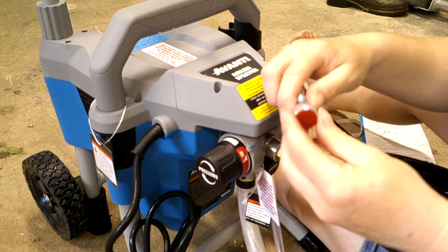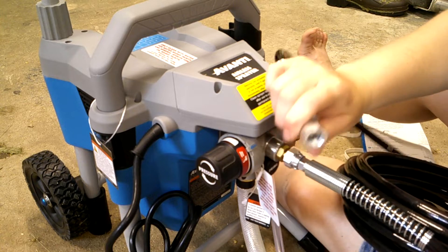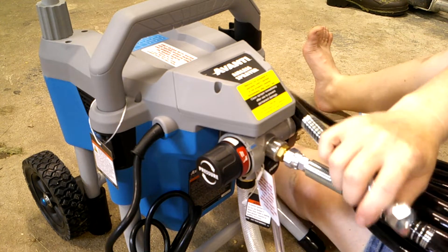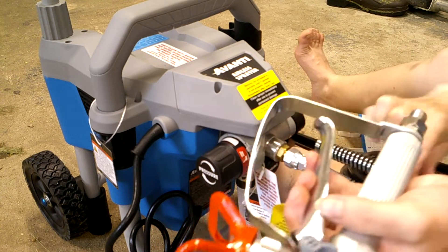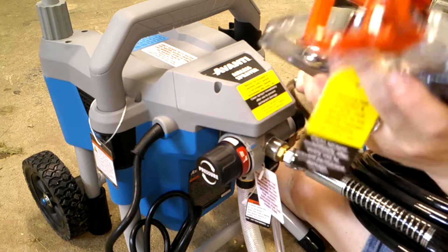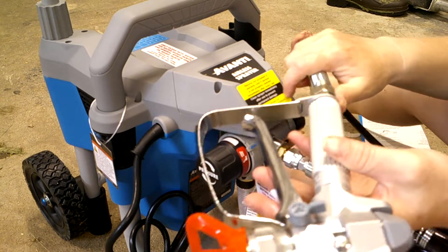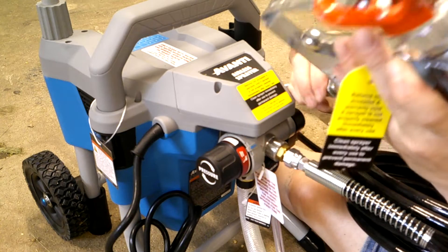Then on the other end we'll pick out the other clamp. Here is the spray gun — we'll take off that piece, put that back in there, and then this is threaded on the spray gun.